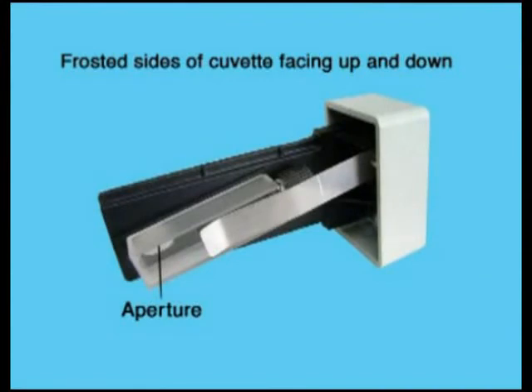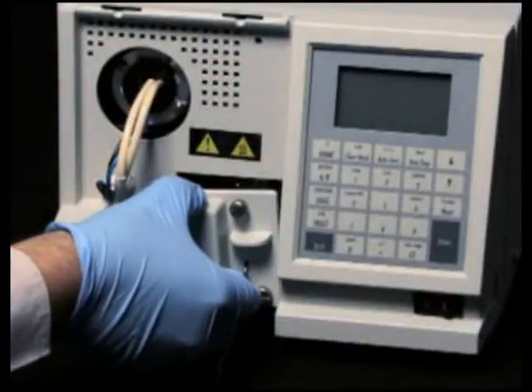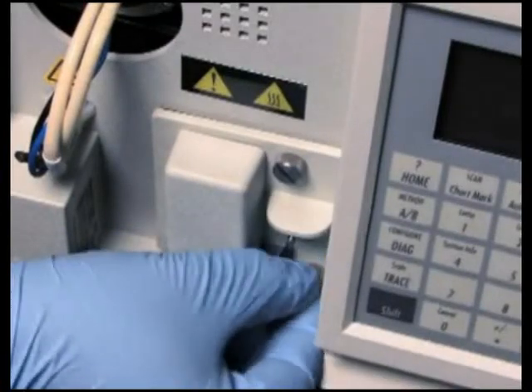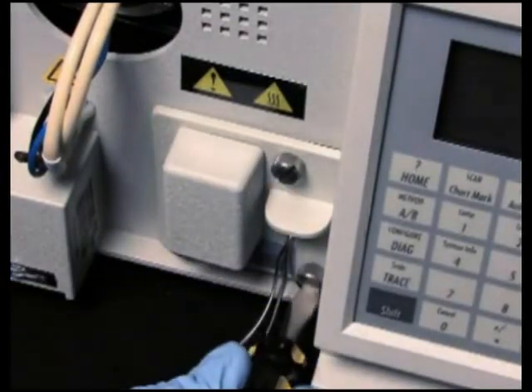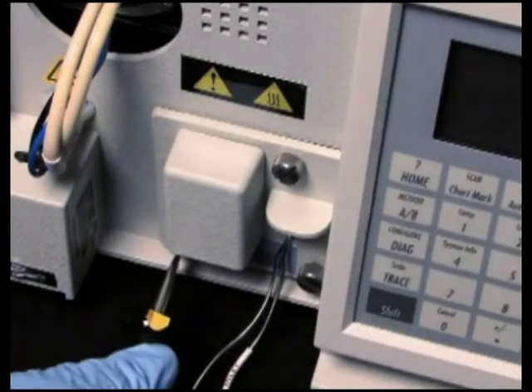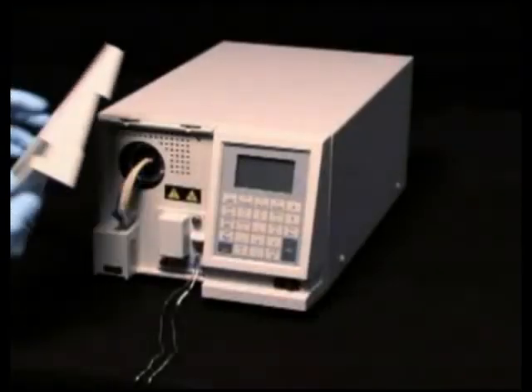If using the optional cuvette, you will need to have it installed in the cuvette holder as shown before placing the holder into the flow cell assembly. Insert the cuvette holder into the flow cell assembly, then insert the flow cell into the detector. Tighten the three captive screws to secure the flow cell in place, then replace the left front panel onto the detector.